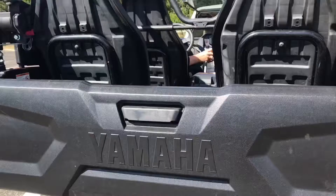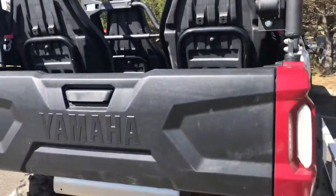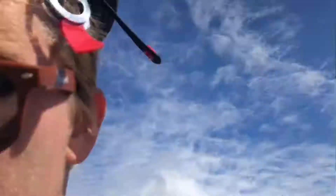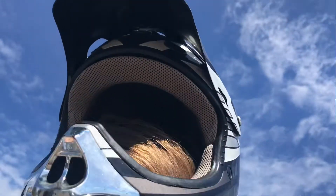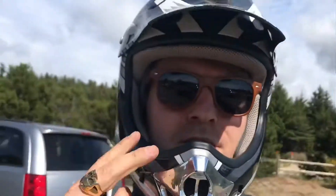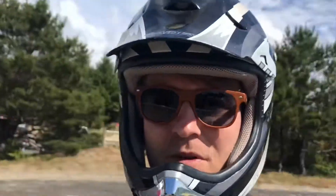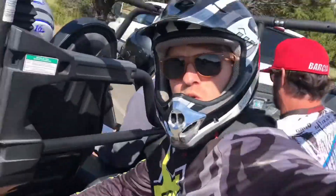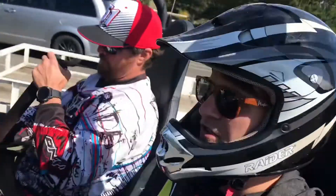Look at that, it's going on the dunes as we speak. Helmet on, sunglasses off, helmet on, then sunglasses back on. I almost broke my glasses. Here we go — the four-seater!